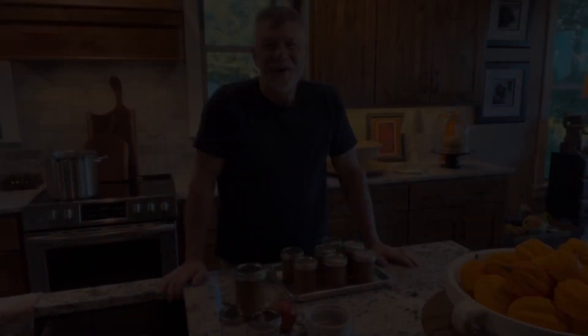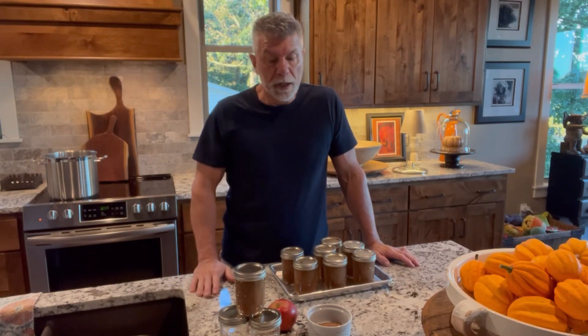Okay guys, so it's been 15 minutes plus five. I forgot to say that part — you put them in the boiling water for 15 minutes and then after 15 minutes you turn it off for five minutes.